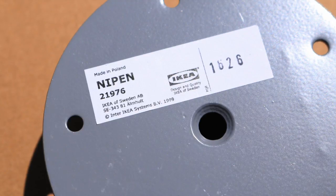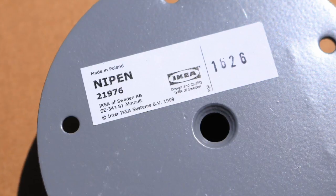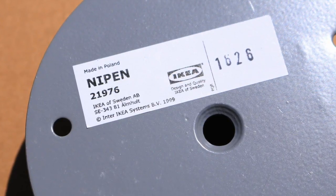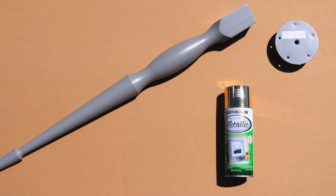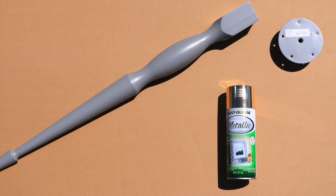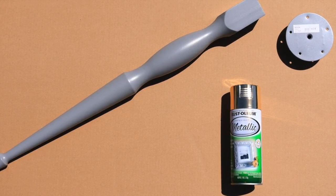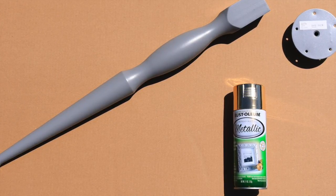The legs I went with are these here, the Nypen — probably butchering that name as well. They have several different leg options, but these I thought looked the nicest, though they were the most expensive at $20 each, so it was $80 for the legs themselves. I just thought they looked very feminine and pretty compared to some of the other legs. A lot of the other legs were cheaper — some around $12 or $15 each — so you could pick any leg and spray paint any leg.